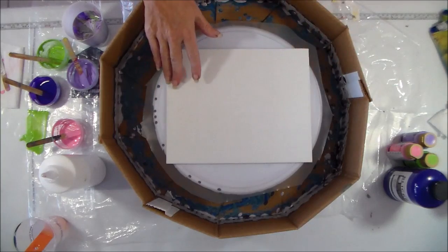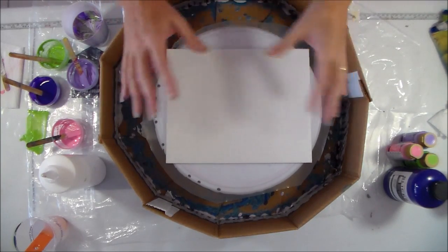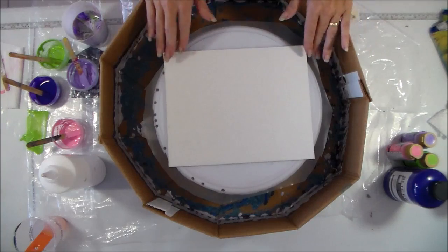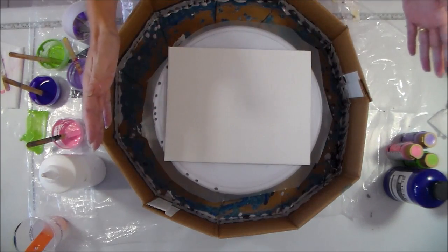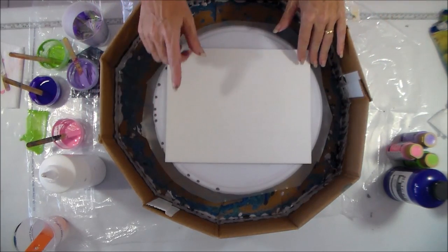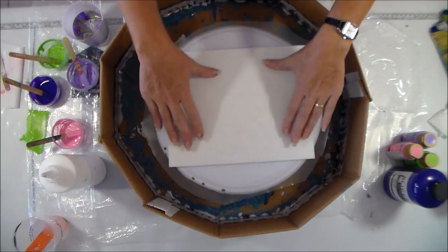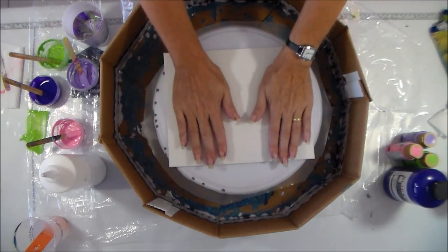Hopefully that will prevent some of the warping I've had, because what I've managed to do is create beautiful paintings and then as they've dried, the moisture soaks into the panel and they've warped and I've lost half the paint off the side. I thought if I spin, a lot of the excess paint is going to be removed, so I'll end up with less paint on the panel, which should also help prevent warping.